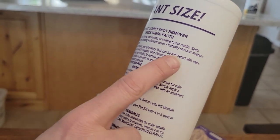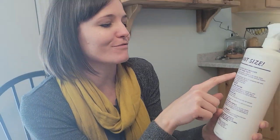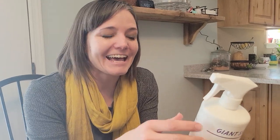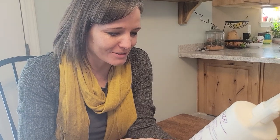You put it on and blot it away. It says it instantly removes stubborn grease, dirt, and grime. Somewhere on the label it says it vanishes before your eyes — that sounds funny, but the truth is it actually does.